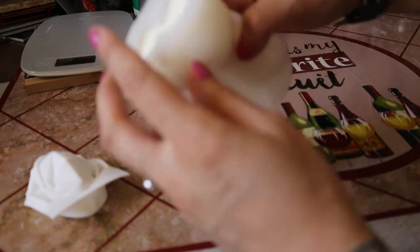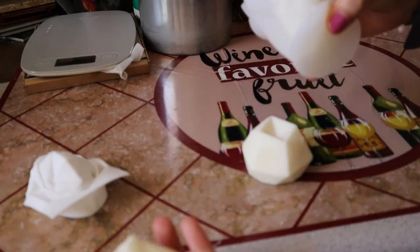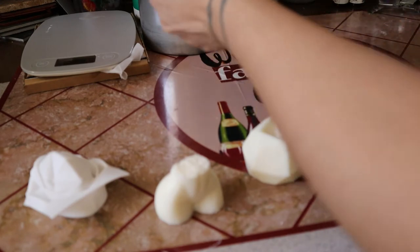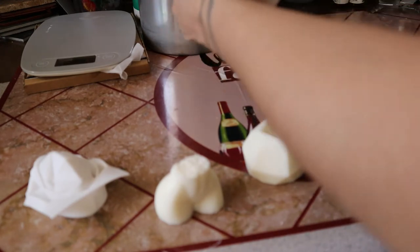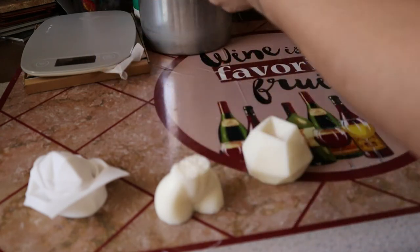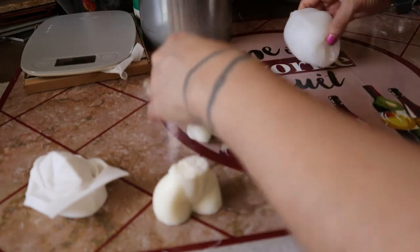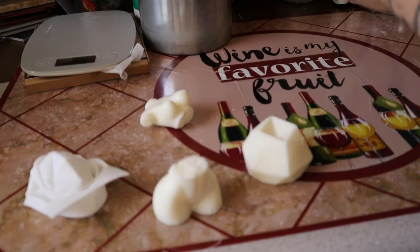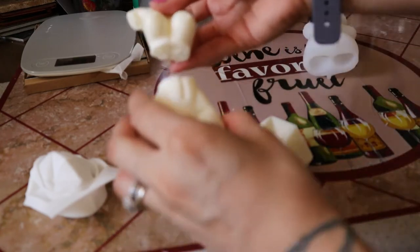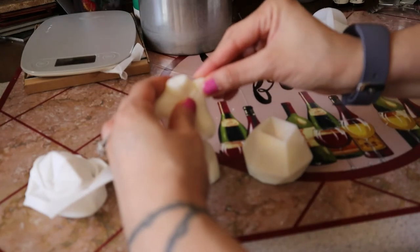All right, and then this is the other one. So as you can see, it came out completely broken in half as I was pulling it out, and some of the arm also came off.